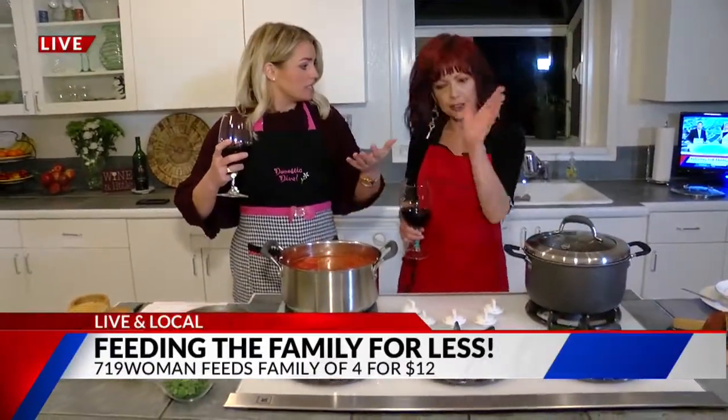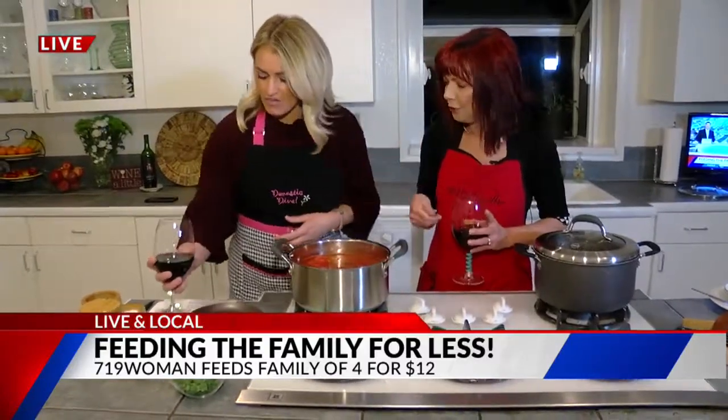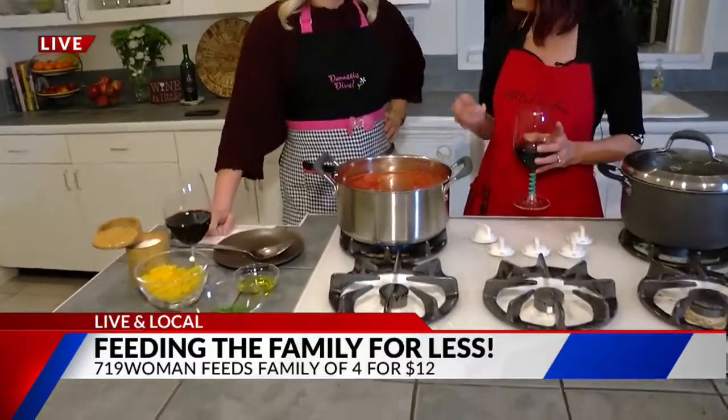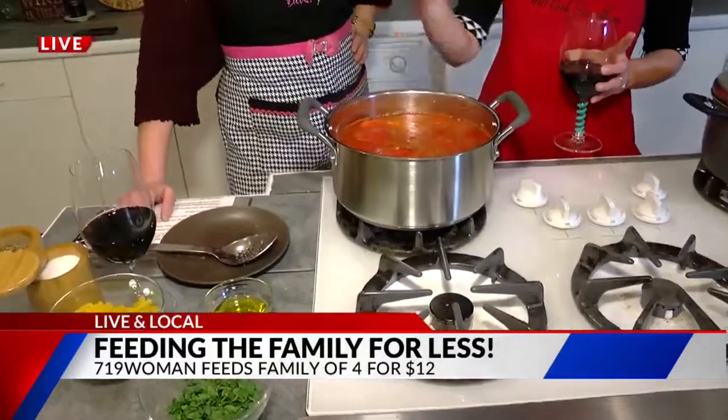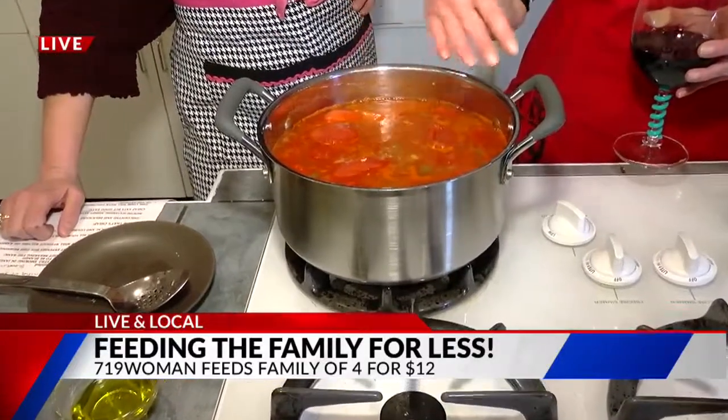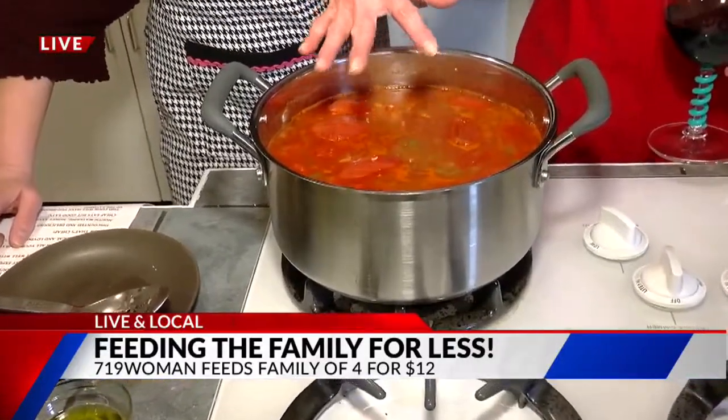That's less than $3 per person. I can't even feed myself for that much — not even for lunch. So this is a simple pasta and bean soup. We've had cannellini beans, lots of great spices, garlic, jalapeño in there. And this cooked for about 15 minutes.